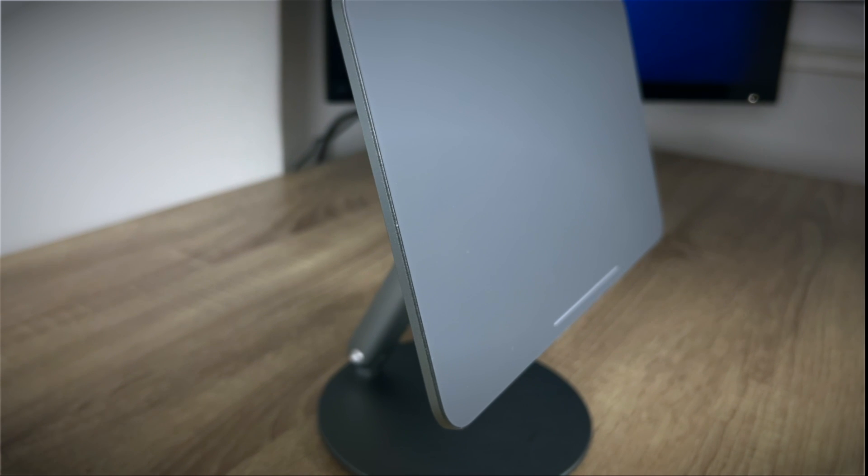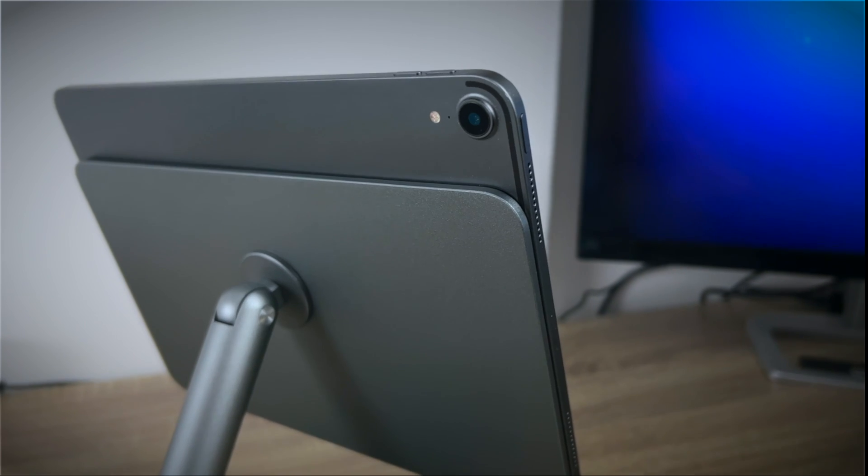Hey, I've already done two reviews of different stands for iPad Pro. This time, however, I have something more subtle — simple, yet at the same time an accessory that pushes the device even further in some other aspect: aesthetics.